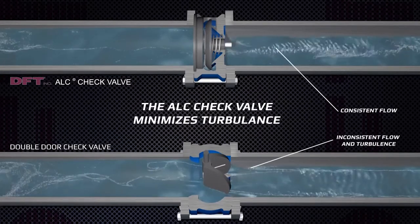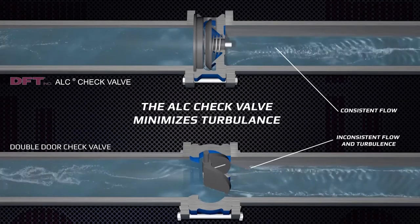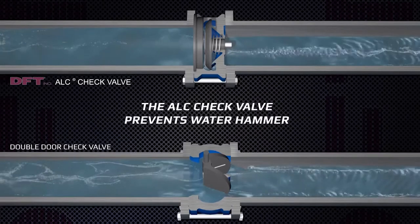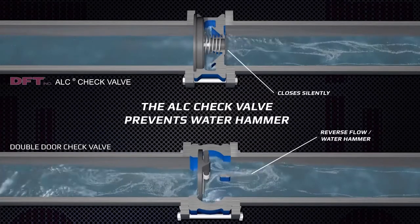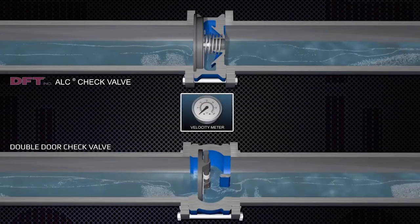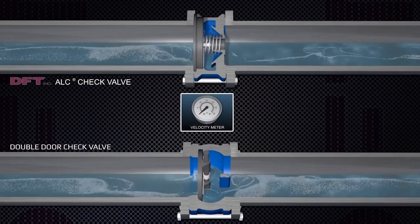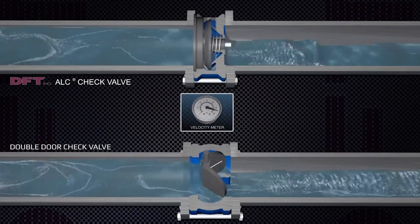A common problem that can be solved with ALC check valves is water hammer. The spring-assisted ALC closes silently as the flow stops, but before reversal of flow, thereby reducing or eliminating water hammer. Unlike the double-door, where reverse flow closes or slams the valve shut.